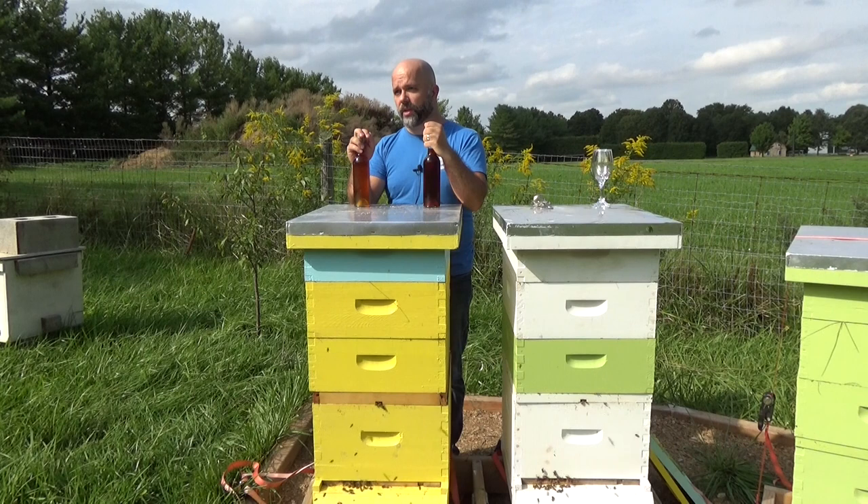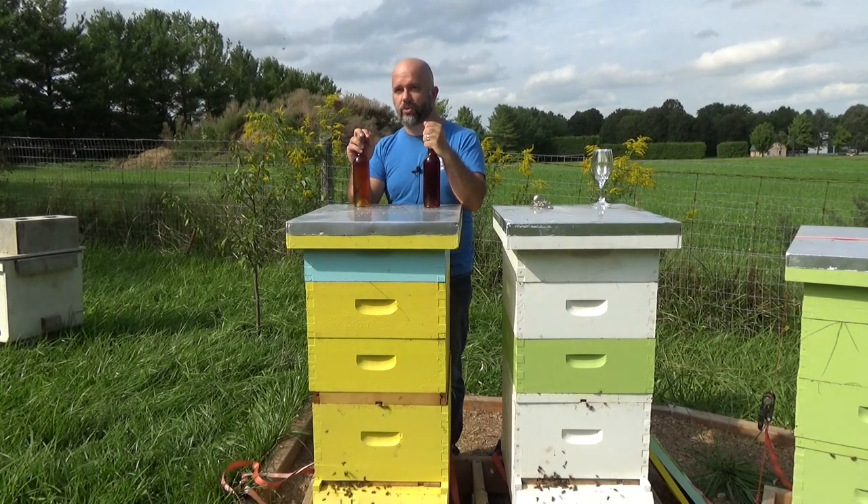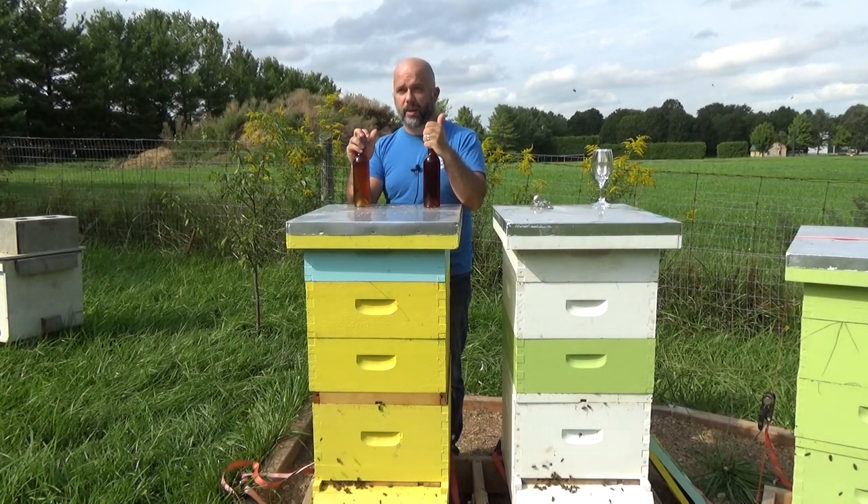They were then cold crashed and transferred, aged on charred oak for another week, and then transferred, stabilized with sorbate and metabisulfite, and bottled.